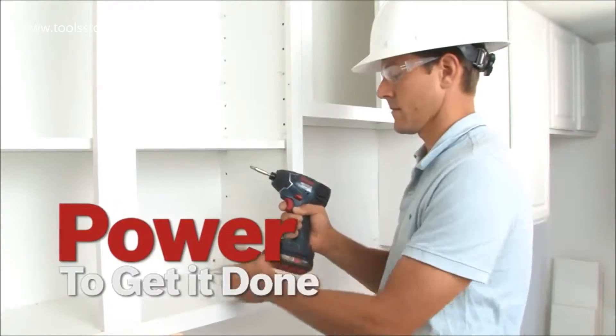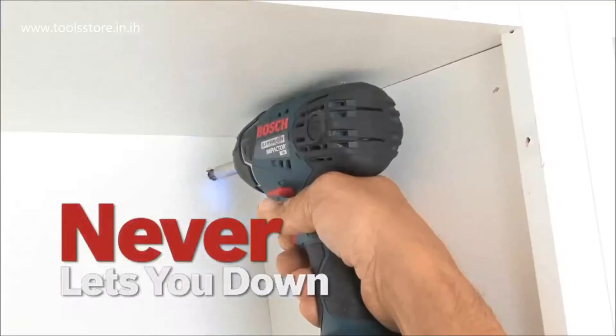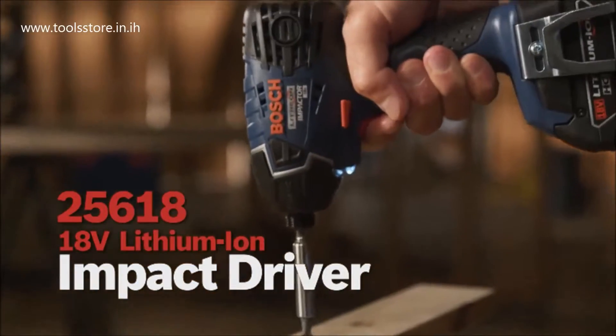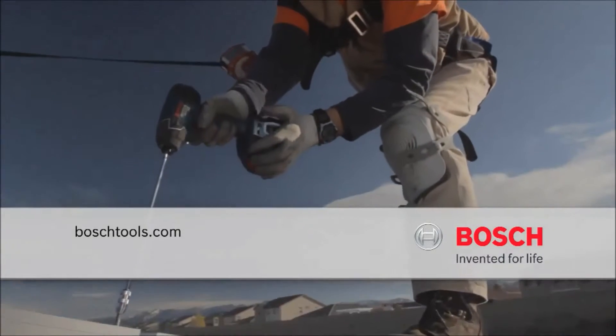Power to get it done. Tough as nails. Never lets you down. The Bosch 18V Lithium-Ion Impact Driver. From Bosch — power tools for professionals.